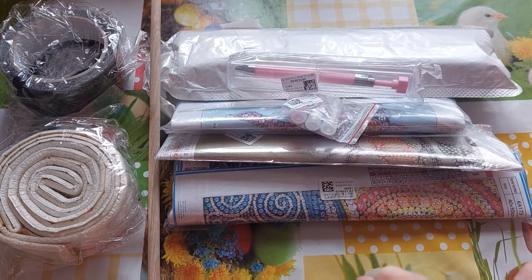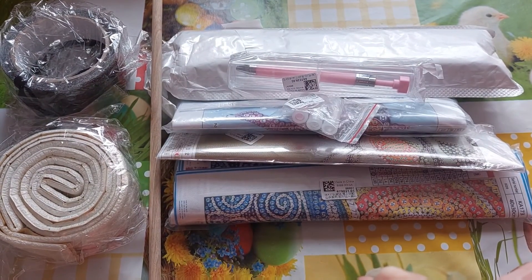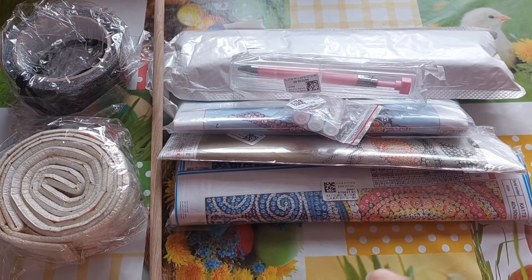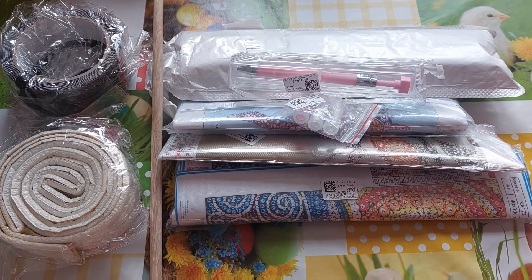This one is from New Craft Day. They sent me a lovely email asking if I'd like to try some new products, and of course I said yes. I do have a discount code for my subscribers — I'll link all these products in the description bar below, along with their website. The code is CRAZY10 — capital C-R-A-Z-Y, 10 — and you'll get 10% off any purchases.